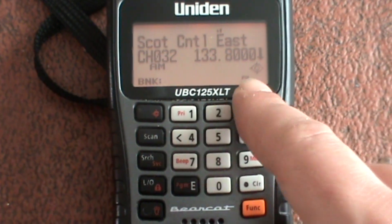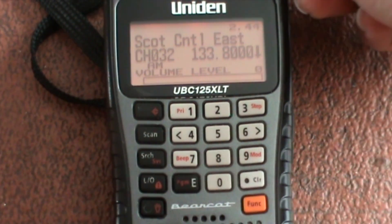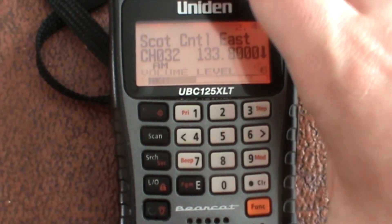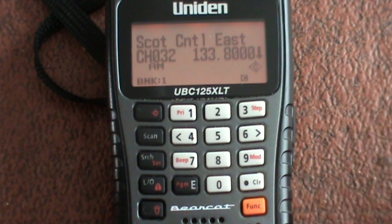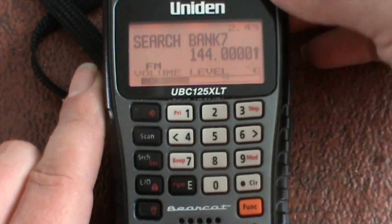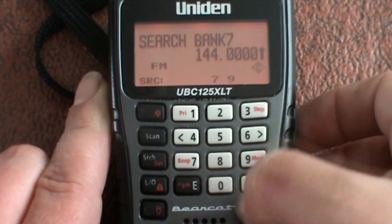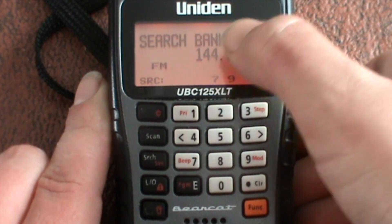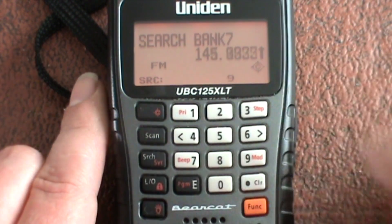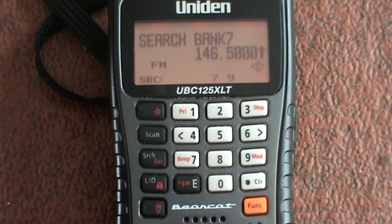Now you can see in the corner there — close call is on. Let's turn the volume up and hit scan. So if there's a transmission, I've got the two-meter band on and the 70cm band range programmed in and it will just sit there happily scanning until it takes a transmission.